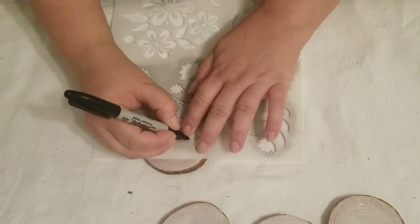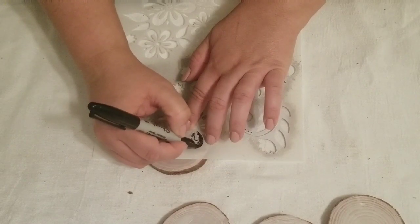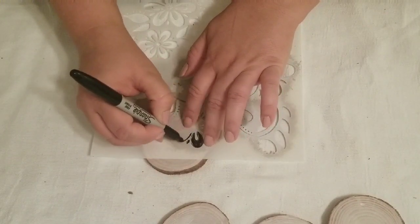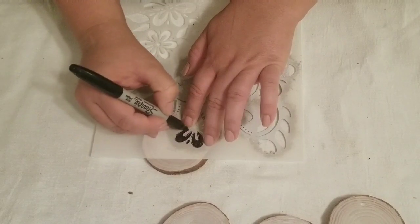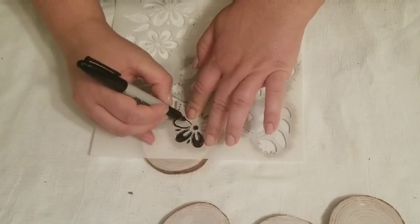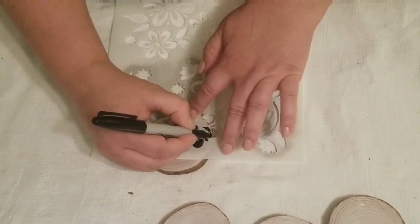After the paint was fully dry I took a stencil — one of my very first stencils that I've used in several projects. I'm using just one of the little flowers on one end, placing it toward one side of the wood slice. I am using my Sharpie to trace it and fill it in, and I think it's going to make them look really cute.